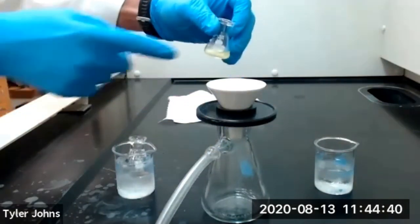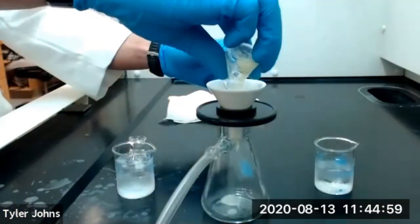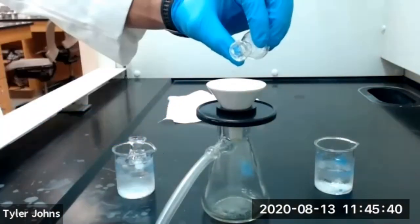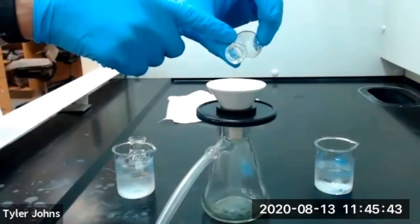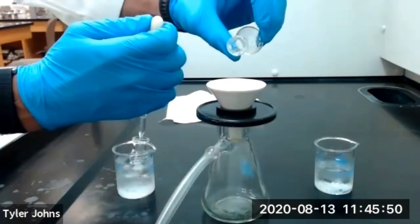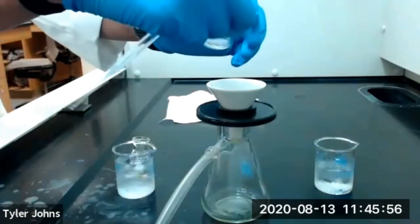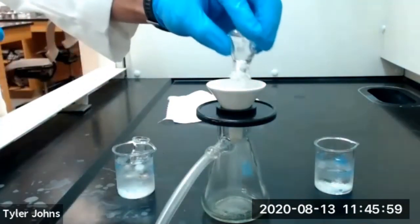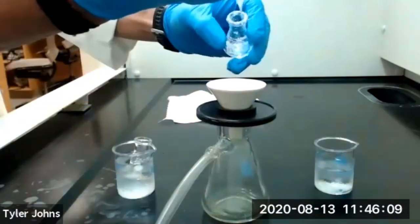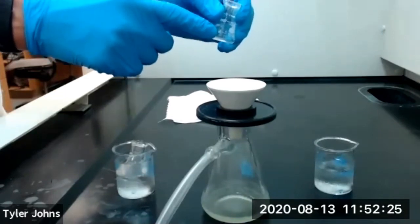We'll then transfer our crystals to the Hirsch funnel with our filter paper while the vacuum is running. To make sure we collect all of our crystals from our Erlenmeyer flask, we'll use 1 mL of ice-cold ethanol to wash our crystals in the flask and aid in transferring them to our Hirsch funnel. This 95% ethanol will also help wash our crystals. We've now transferred all of our crystals to our Hirsch funnel.